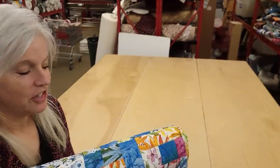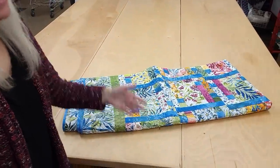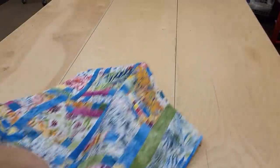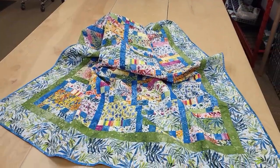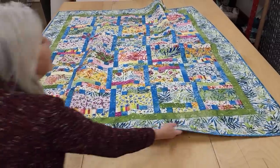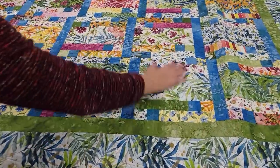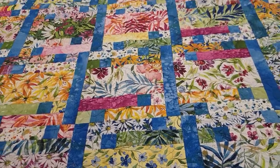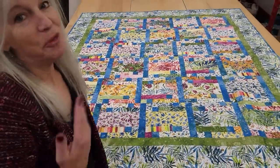Thanks so much for watching our video today. We hope you enjoyed it, and we really appreciate you spending your time with us while we make quilts. At the end of every video we like to do a giveaway. Today's giveaway is a pretty big quilt called Lady Baltimore — one I made from a layer cake. It's a fairly easy pattern made with beautiful bright florals from Moda Fabrics, and today you can win it. Just click the link right below this video that says giveaway, put in your name and email address, and you might be the next lucky winner.